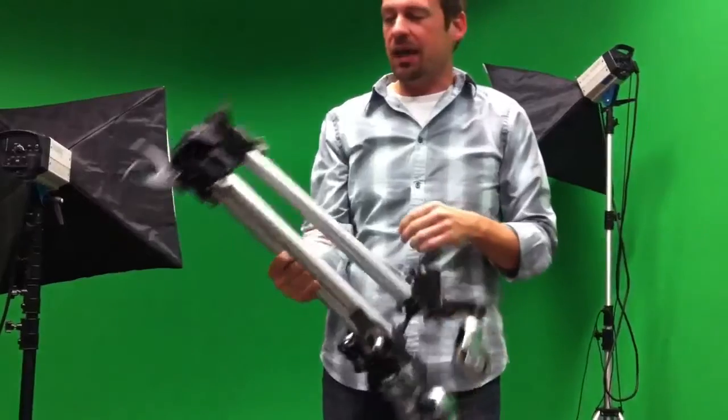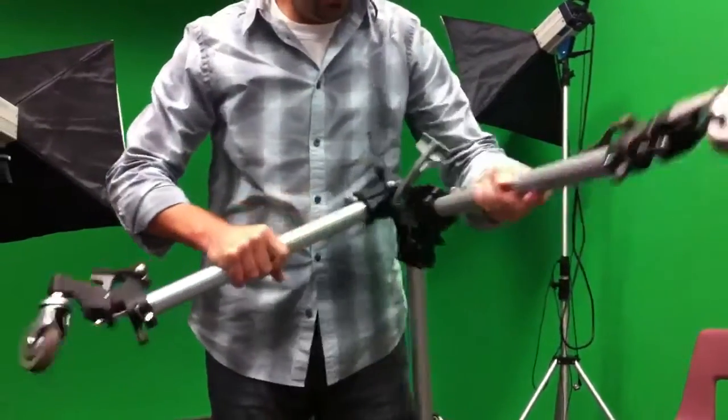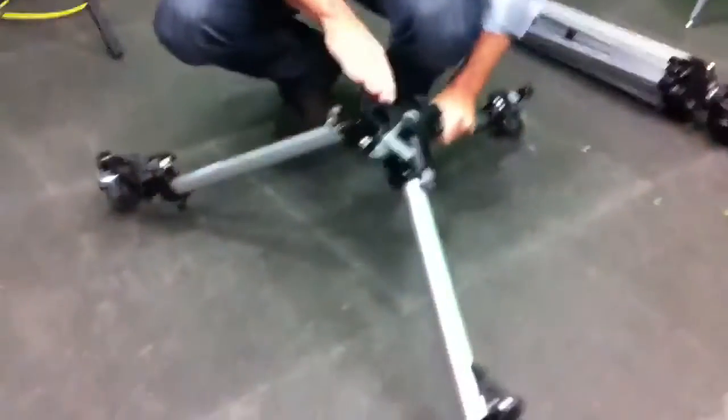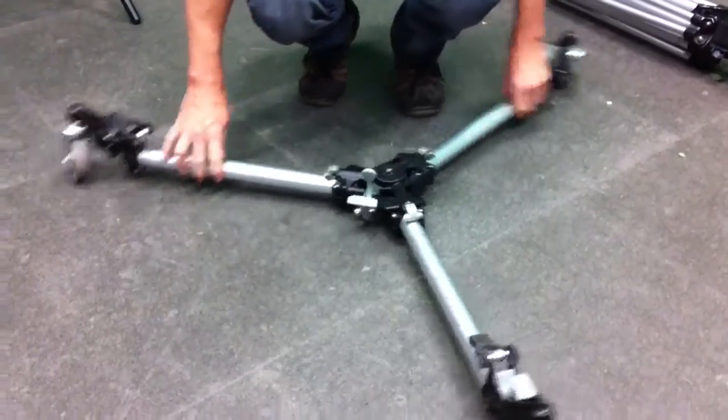The dolly right now is collapsed. To open it up, we just pull the legs apart. You can push down on it lightly and we'll feel it lock into position. So that's the dolly.